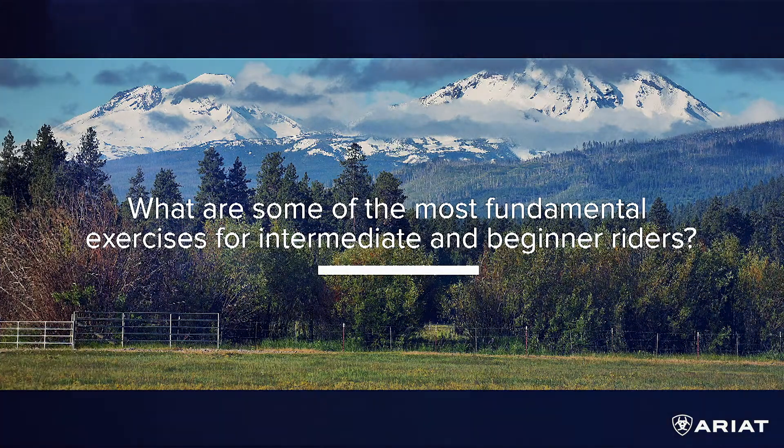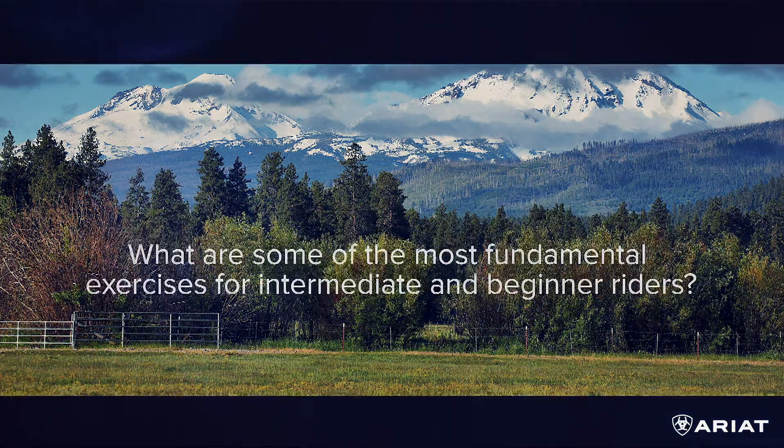What are some fundamental exercises for beginner and intermediate riders to master for a successful future in riding — hunters or jumpers? The most important thing is a strong basic position, because that gives you all the functionality to use your aids and be strong enough. A horse weighs 1,100 to 1,300 pounds and not even the strongest person can out-muscle a horse, so position gives us the efficiency, strength, and leverage we need. Rider strength and keeping position is important — riding without stirrups and staying fit are good, as is basic dressage work on the flat.